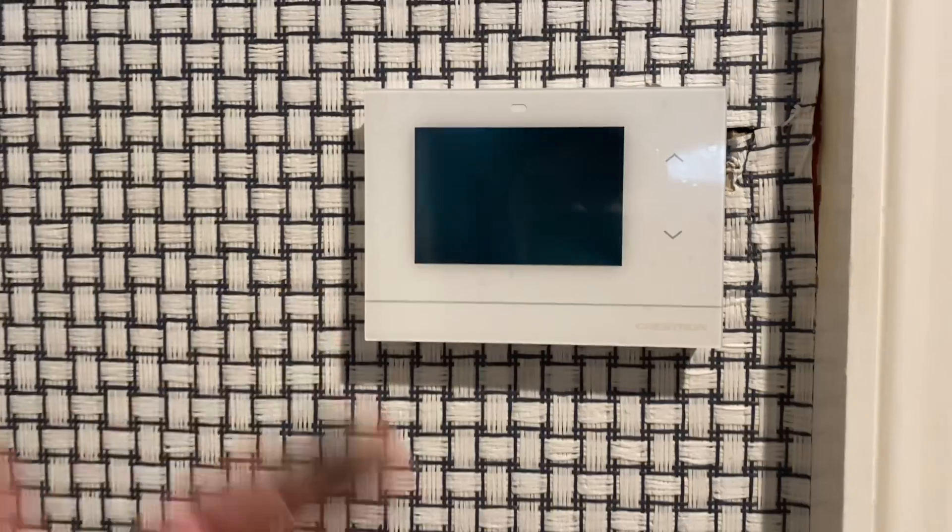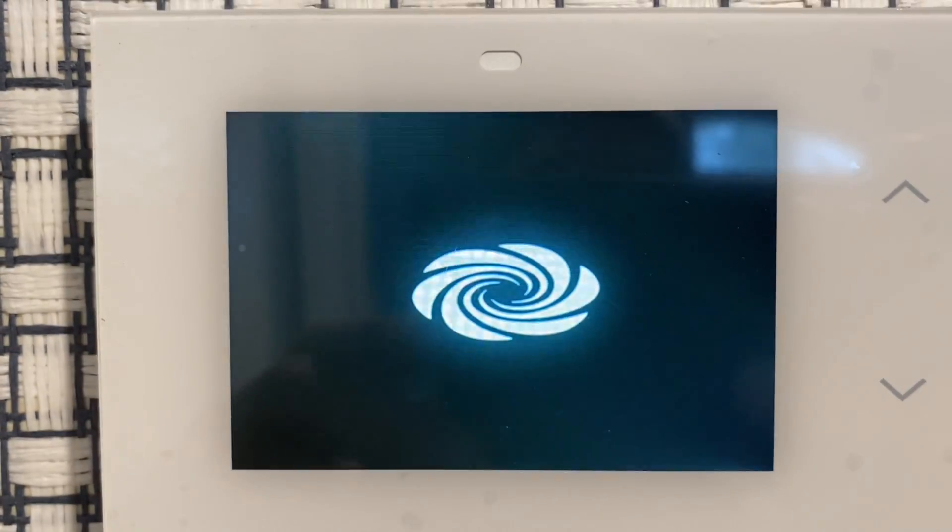Just like that — bingo. Now we're going to wait for this to turn on. It does take a few seconds, but you can see the display is already pre-loading, and there we go.